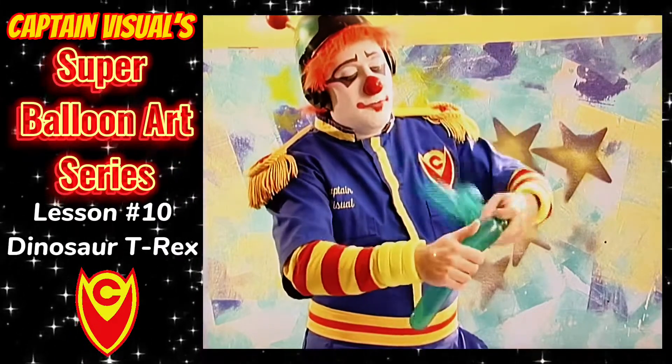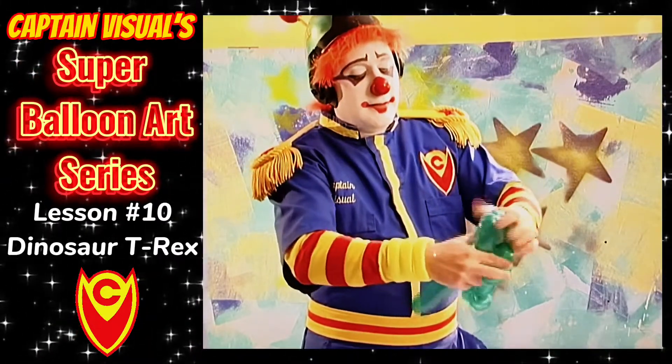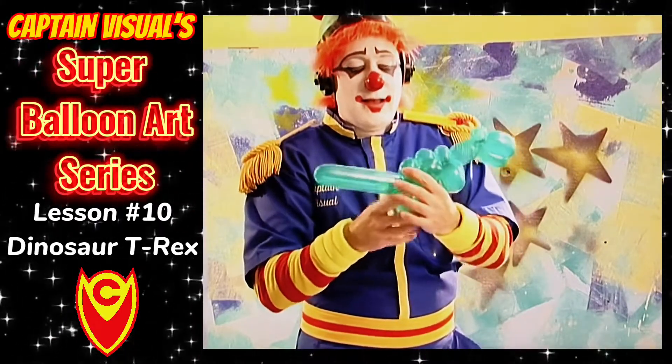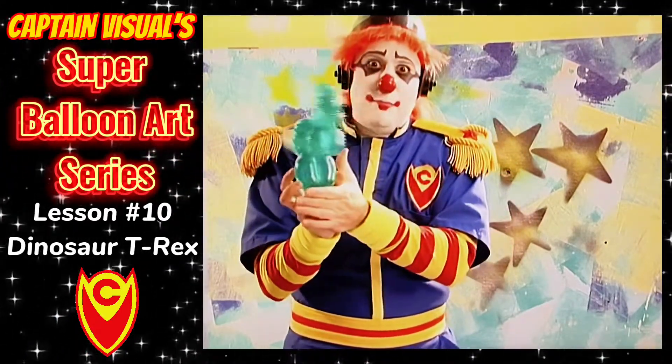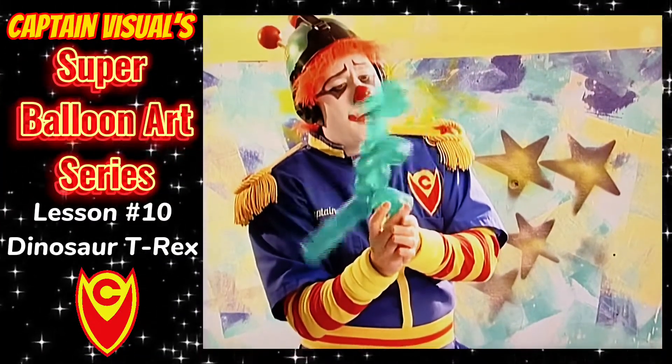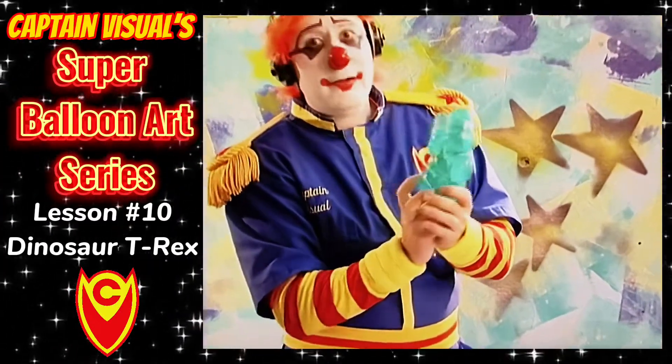We'll end with two legs, just like a dog's leg. Twist them in. And here we have Balloonosaurus Rex! ROAR! Hope he's a herbivore.